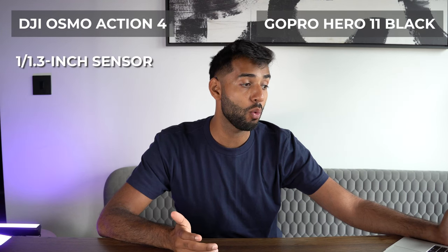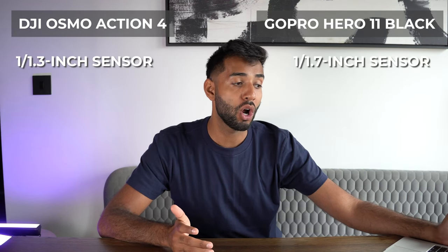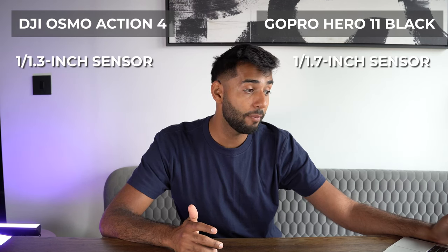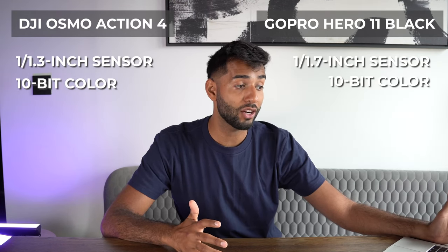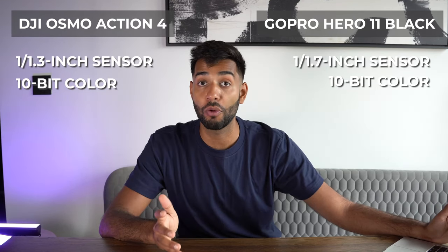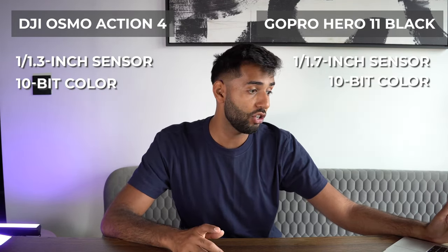Before we wrap this up, I want to hit you with some comparisons. The Osmo Action 4 has a 1/1.3 inch sensor; the GoPro has a 1/1.7 inch sensor — so the Osmo Action 4 has a better sensor. They both have 10-bit colour, but the Osmo Action 4 has it in all aspect ratios, whereas the GoPro only has it in certain aspect ratios.